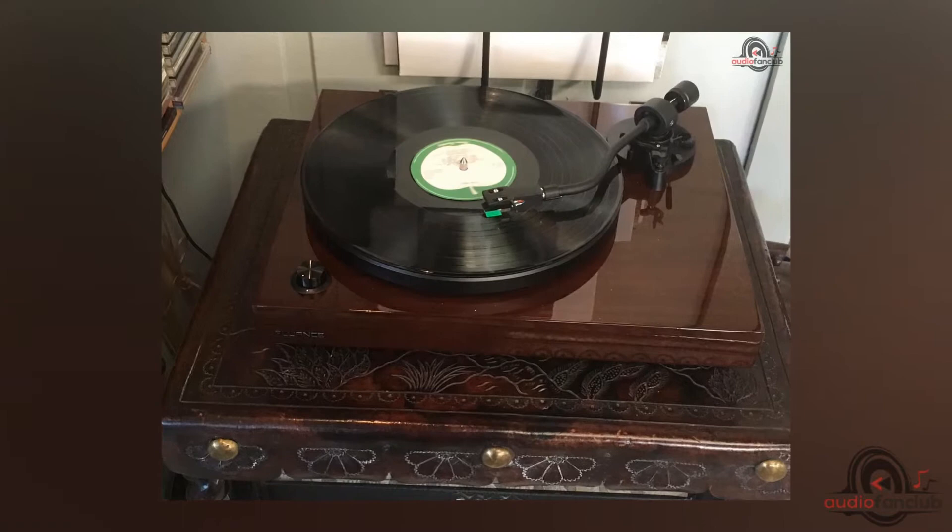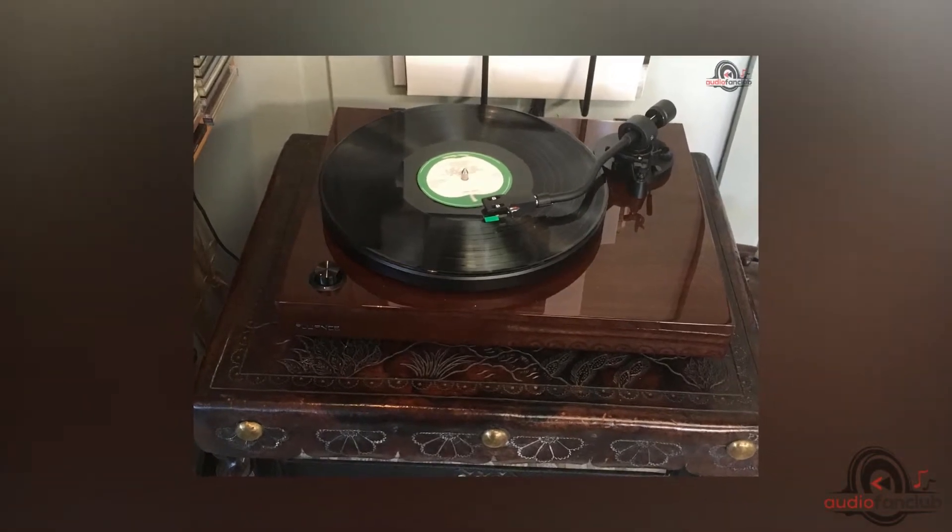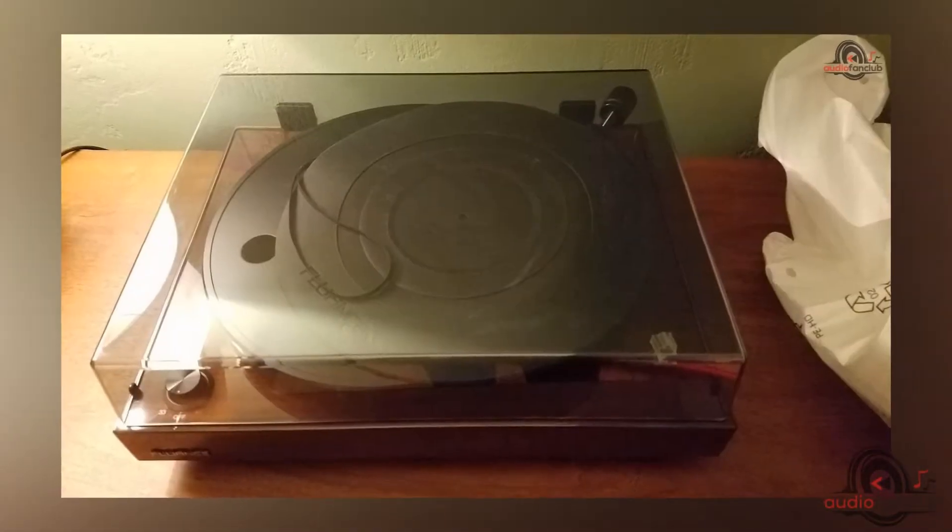You can interface it directly to a mini component or integrated amp that lacks a phono terminal for continuous use. Third, the installation: assemble the turntable and set it up in your living room or home theater with straightforward connections, and start listening to your old or new records instantly.